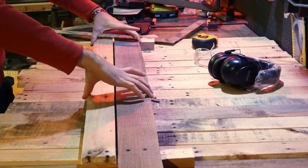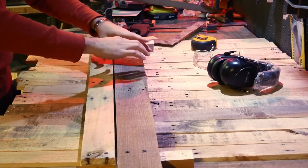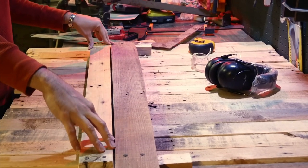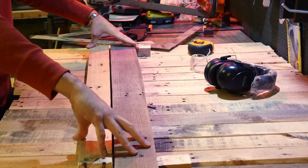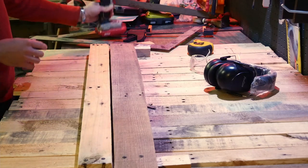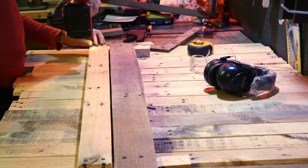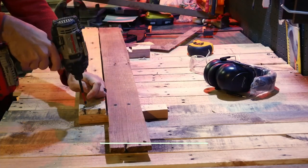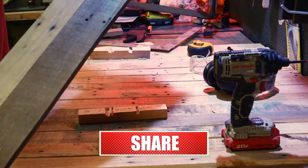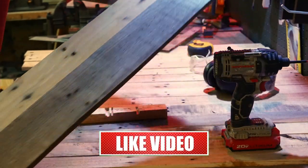I didn't squeeze these together when I put the screws in because I wanted to keep them in their natural warped shape, so when the saw blade cut through it removed some of the warped edge. If I'd squeezed and screwed them down, the wood would have sprung back to its warped shape after the cut. Taking this apart, that joint is much better — it's not perfect, but now there's a joint that can actually be glued.